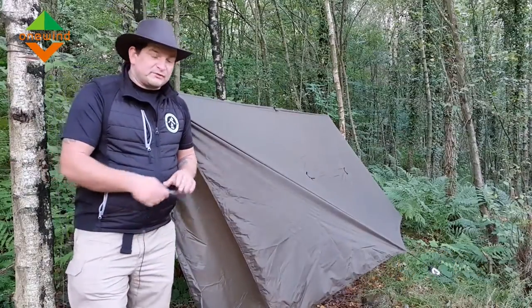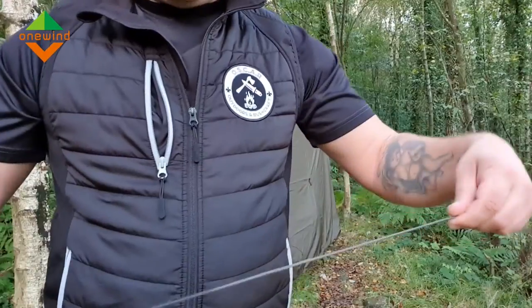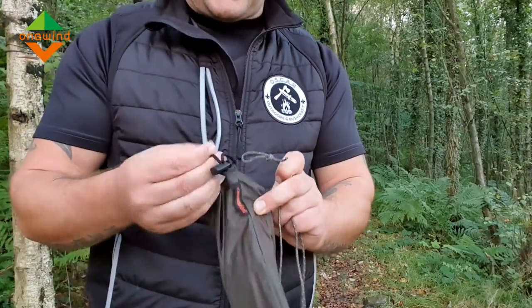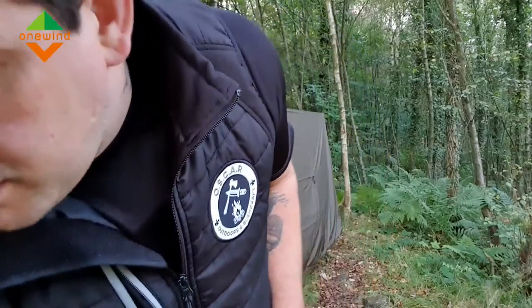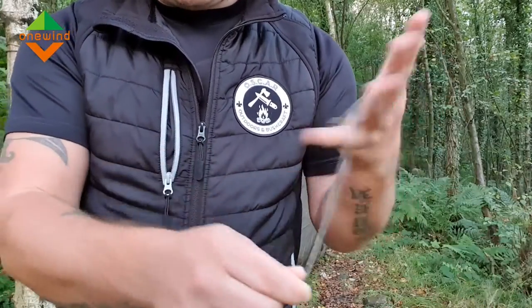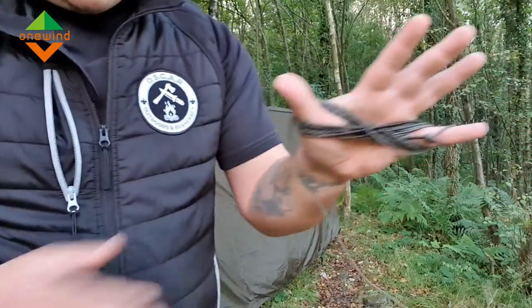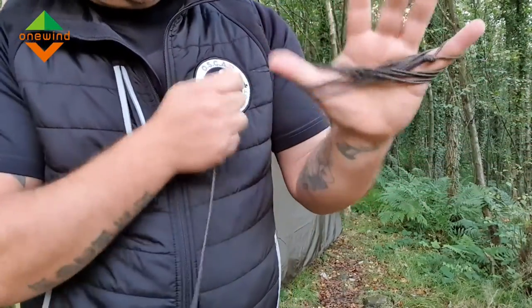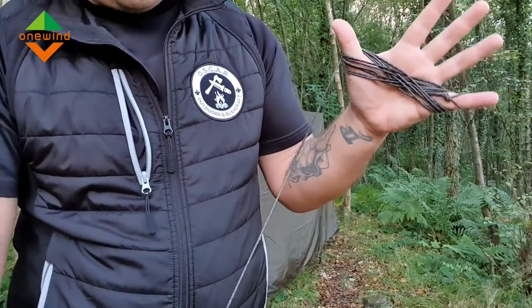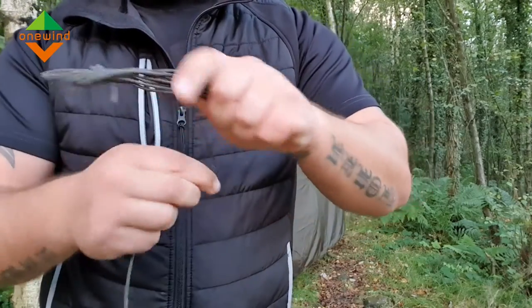I'm going to show you how to put it away — something not many people show you. I've gone around and unclipped all the guy lines from the carabiners where I tied the fixed loop knots. To put the guy lines away, create a bite on your finger there and you can start hanking it up by going backwards and forwards over your finger and thumb in an alternate figure-of-eight motion. Going round your thumb, crossing over, round your finger, back over, round your thumb — then you want about a metre from there and take it off your finger and thumb.